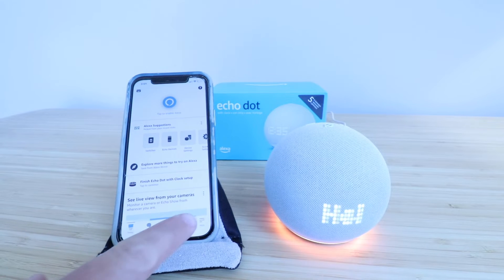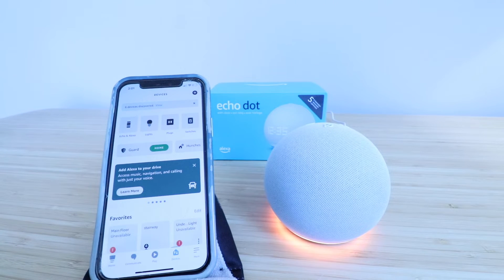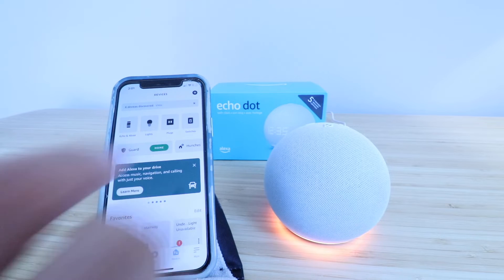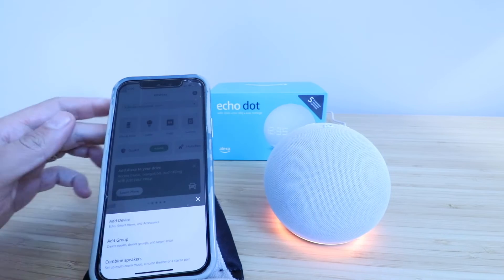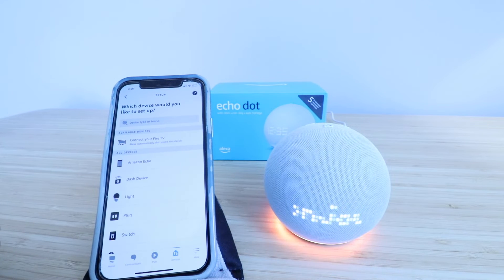So what we're going to do is click down here at the bottom of the Amazon Alexa app on the Devices tab. Now I'm going to click in the upper right-hand corner on the plus symbol in the Devices tab, and click on Add a Device down there.